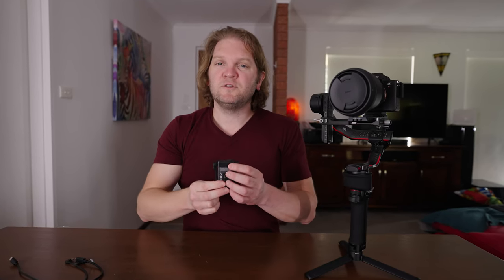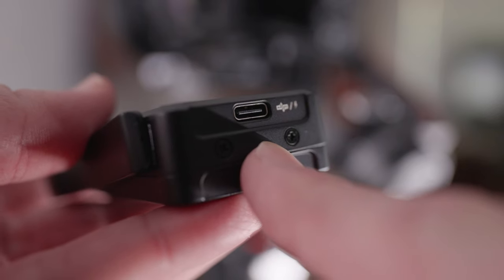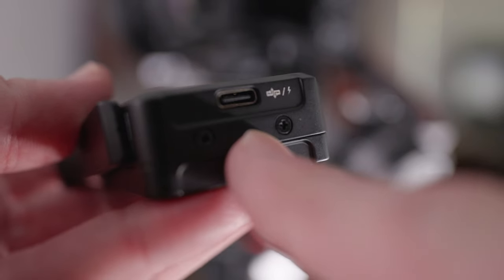The first thing you're going to want to do is charge the RavenEye unit itself. It has its own built-in battery and to do that you want to attach a USB charging cable. Make sure you don't attach the USB charging cable to the port that says RSS as that won't actually charge it. You need to use the side which has the little lightning bolt on it. Once you've plugged in the USB-C charging cable you should see the lights light up telling you it's charging.